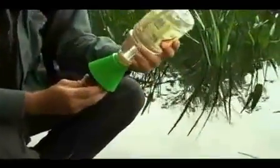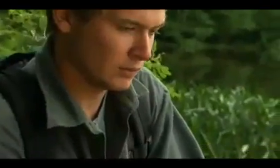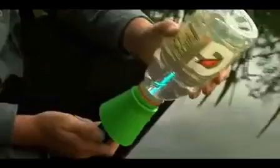When water covers the water sensors, it triggers the UV light. Gently agitate. The Journey's durable UV lamp can purify 8,000 liters.